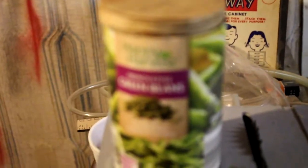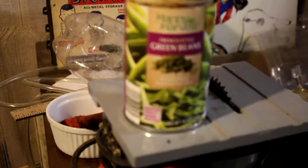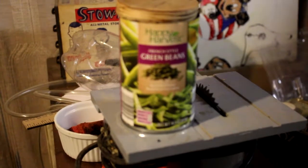Then what you want to do is get a disc sander or something like that, and sand it down smooth so that it actually fits inside the can. Once you get it to the right size to fit in the can, I'll show you the next step.